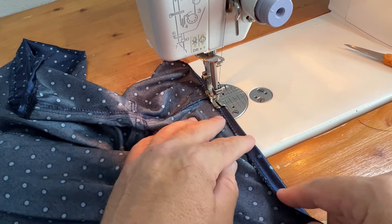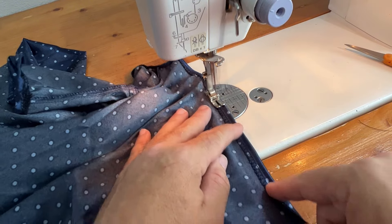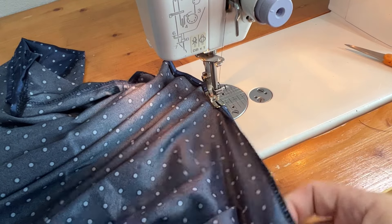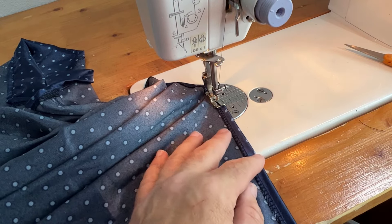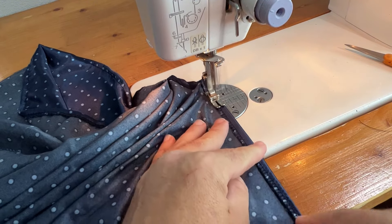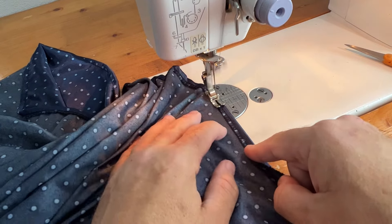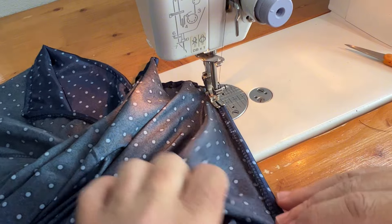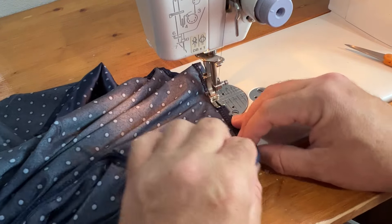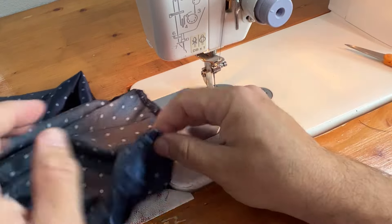I like using a serger whenever you can — it makes this job so much easier and there's no zigzagging required. My machine, a Janome 1600P, is only a straight stitch machine — it doesn't have zigzag capability. So since I'm not using a standard home machine with a zigzag stitch, I wouldn't be able to trap all this fabric, and it's definitely a polyester that frays. Those are both legs of that one completely done.